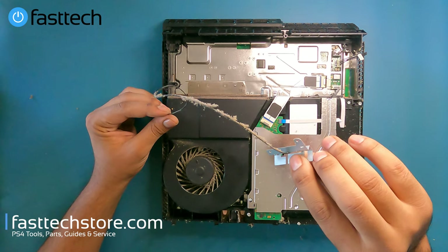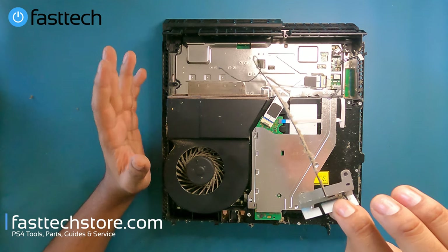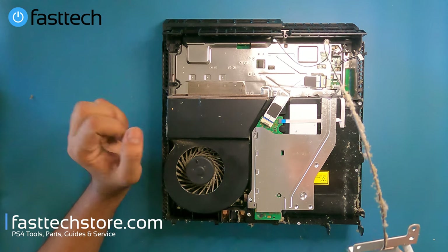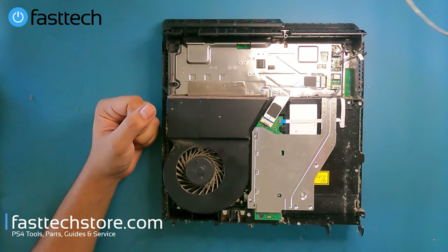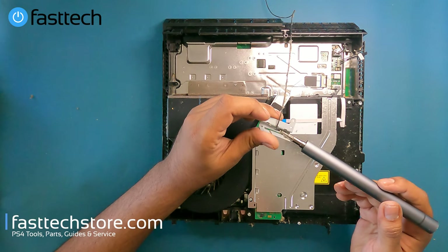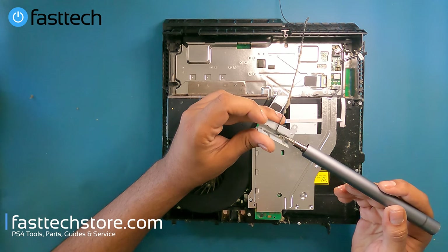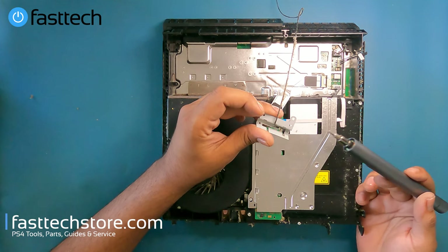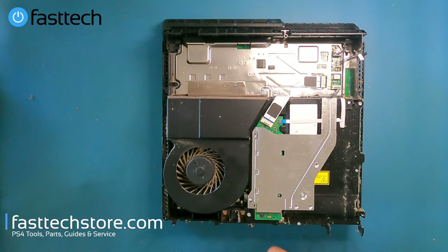I'm not going to bother cleaning this because this system is not going back together — we need it for a motherboard order from a customer. That said, the common failure point on the antenna is the solder connection right here. If you can fix that connection, you can fix your own antenna. Otherwise, links in the description box if you want to buy one.